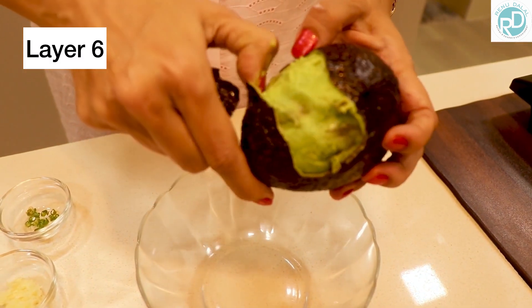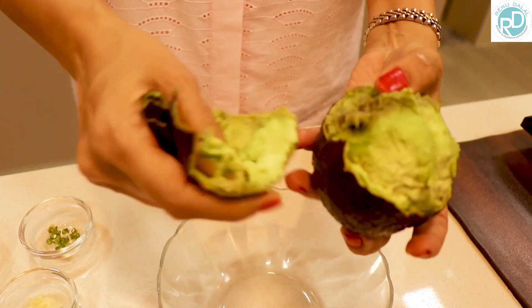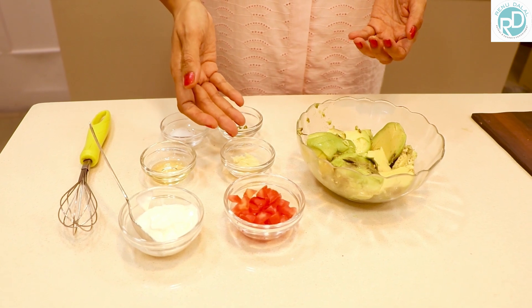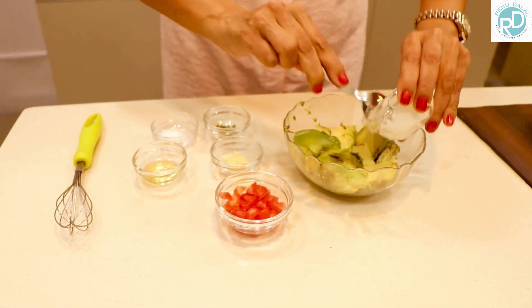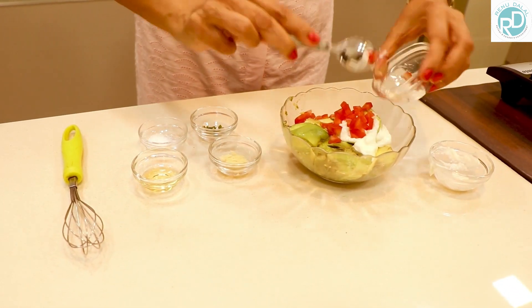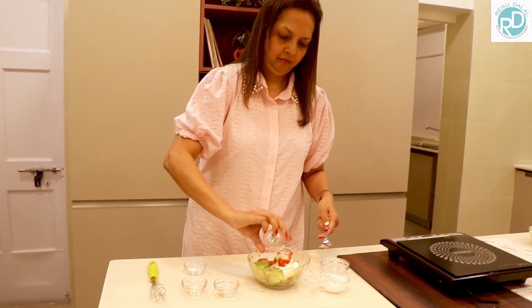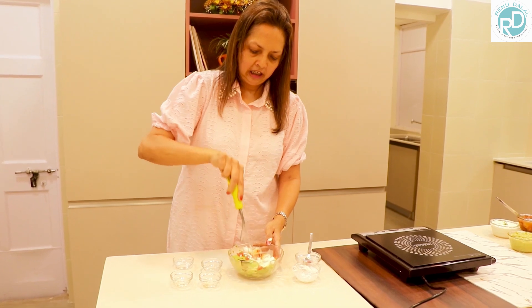Here we have layer 6 — avocado guacamole. Here we have a ripe avocado. Remember, in restaurants they make it in front of you — make it fresh to retain the colour. We are going to peel it, deseed it, and chop it. The other ingredients we are adding are tomatoes, curds, olive oil, salt, green chili, and crushed garlic. We are mixing them all together, adding the yogurt, chopped tomatoes, olive oil, salt, chopped garlic, and green chilies. Mix them all together well and the guacamole is all fresh and ready, mixed with a wire whisk.